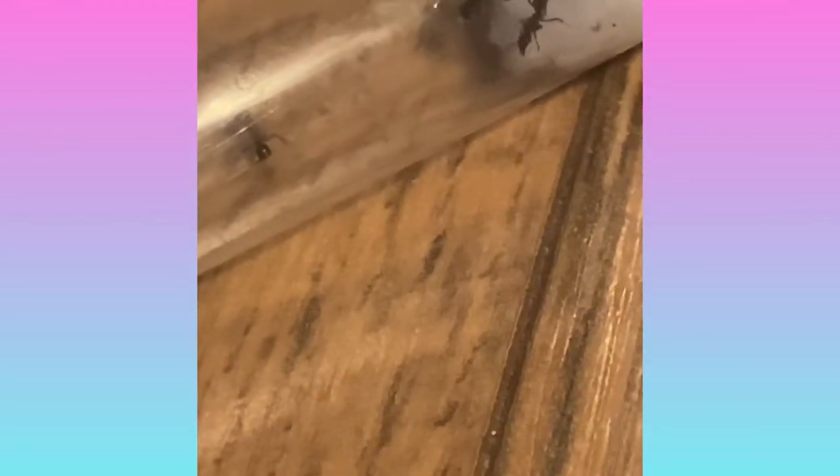See that worker cleaning herself? I think that's beautiful. If you have any suggestions of what these ants are, it'll be greatly appreciated. I will give you guys updates, so stay tuned for updates on this colony and my other queen.